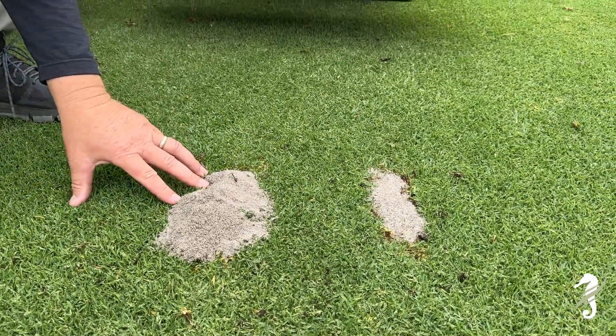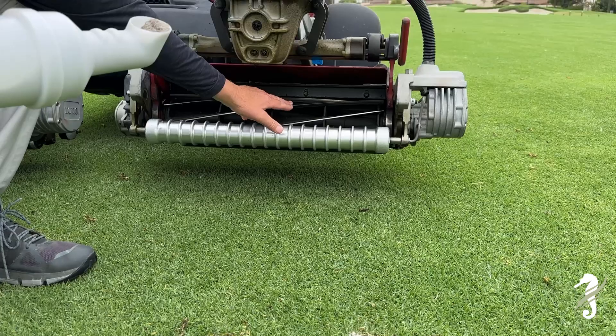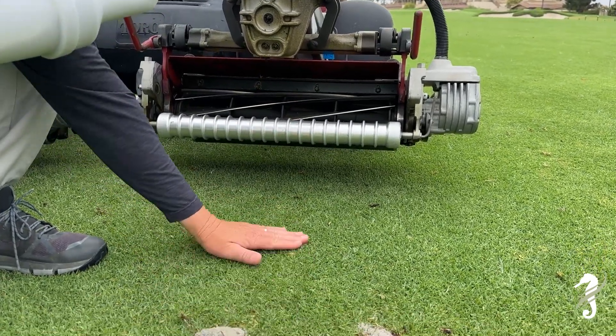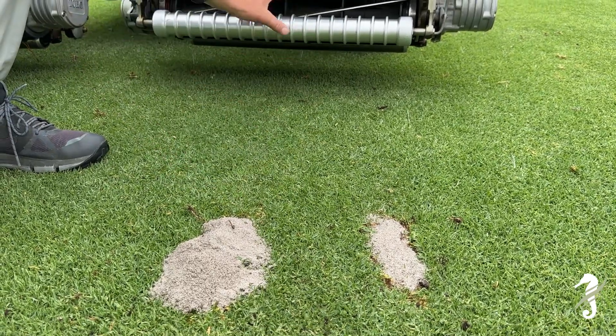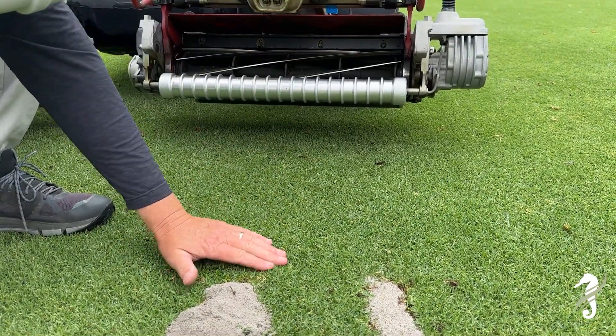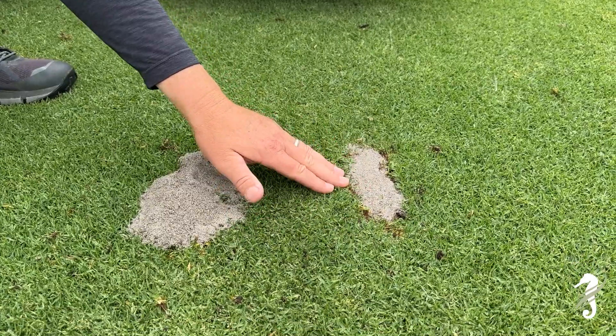The incorrect way is using too much sand. When there's too much sand it damages the reel, and when the reel gets damaged the cut is no longer sharp — it's not good for the grass and it's not good for the mower. So please fill the divot level. Yes.